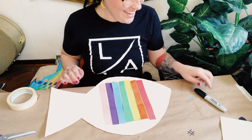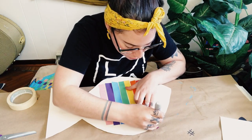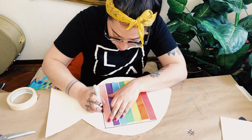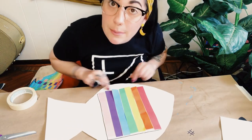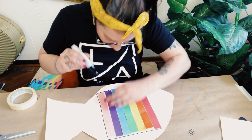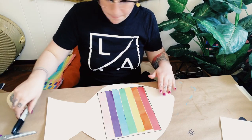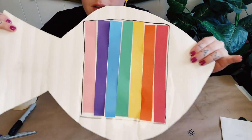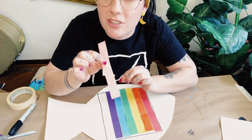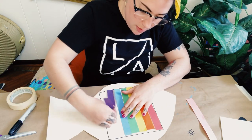Now I'm going to take a pencil, marker, or sharpie and gently and carefully trace around these strips to make a general square shape. I'm not going so close that I'm touching the colors of my strips, just going around them. Once I've traced all the way around, I'm going to take the strips right back off — this is why you only want a small piece of tape, because you don't actually want it to stick for too long. Peel it off and get the next one.